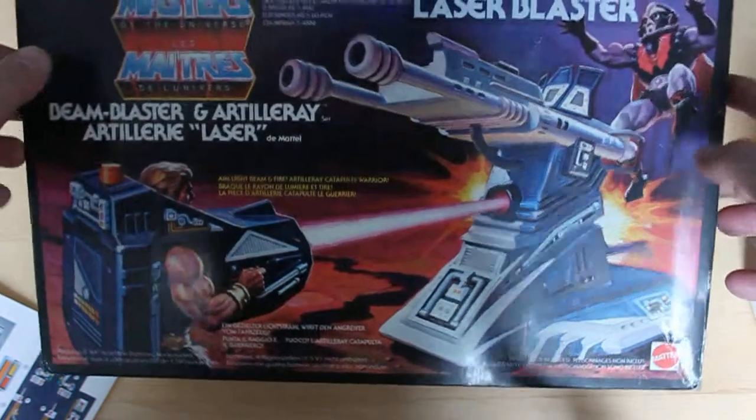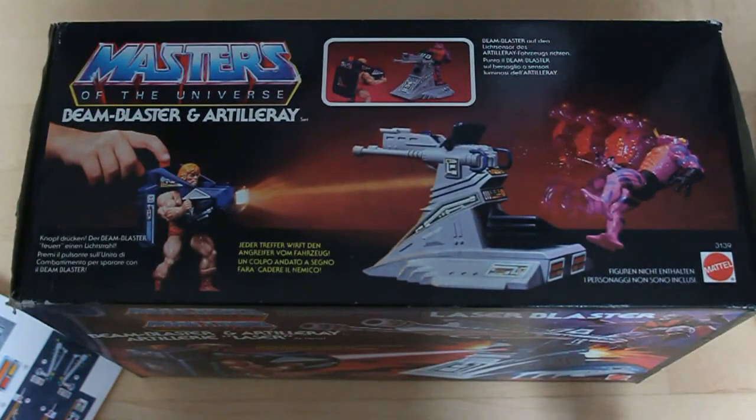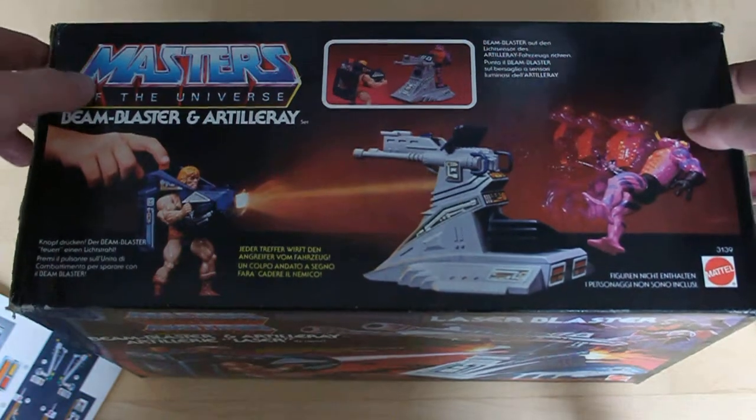The upper part of the box shows Seaman wearing the Beam Blaster battle pack, blowing away Tongue Lasher from the artillery launcher, and some action texts in German and Spanish.